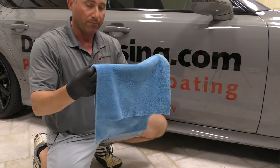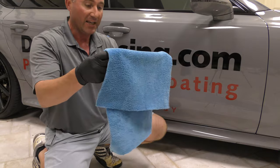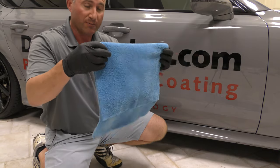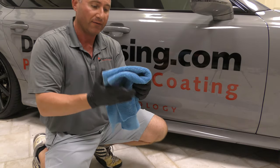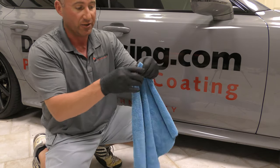This is absolutely amazing for putting on ceramic coatings. It's amazing for taking off waxes, using spray detailers. This thing is super soft, it doesn't scratch, there's no edges, there's no stitching that are going to scratch either.